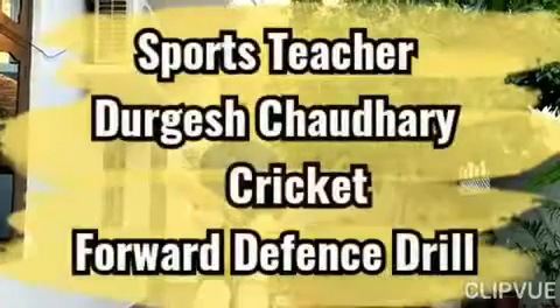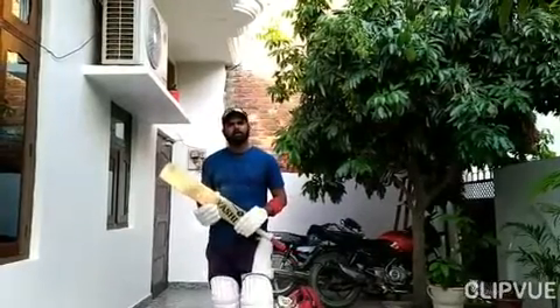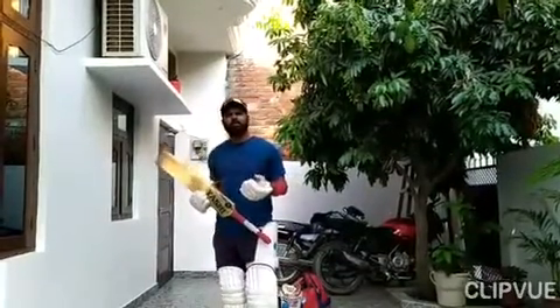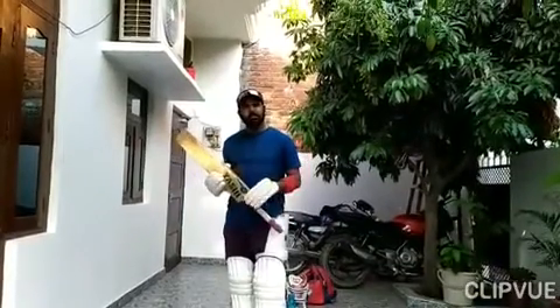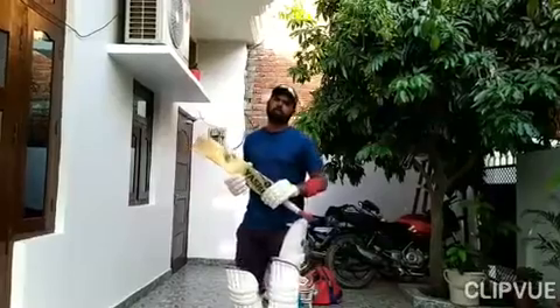Hello students! Today I am going to tell you about how to do the drill. Before I go into forward stance, drill, forward defense, and forward defense. You will continue to practice and learn how to do the drill. I am going to tell you today. Let's start.